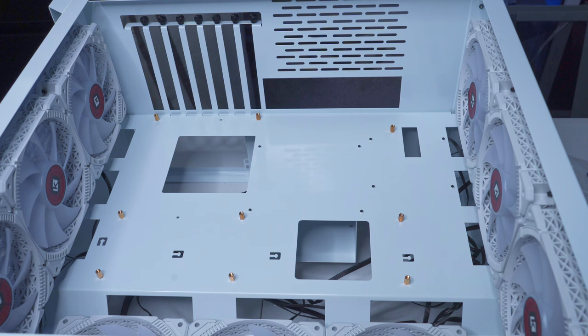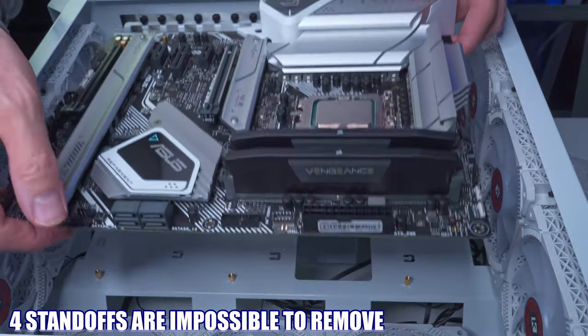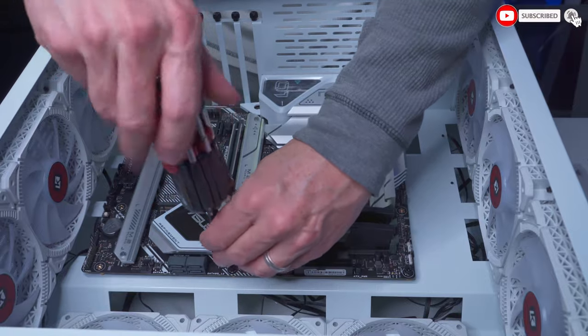The motherboard mounting standoffs are already attached to the case, which is great, but they're not screwed in — they appear to be riveted, so you can't remove them. To make matters worse, two of those mounting standoffs would just spin. So when I attached the motherboard and tried to tighten the screws, I had to pinch each spinning standoff with pliers while screwing in the motherboard. That's a huge pain. The manufacturer failed to install the mounting standoffs correctly.